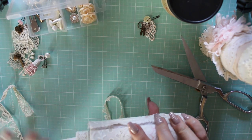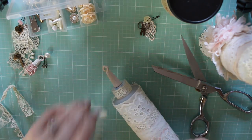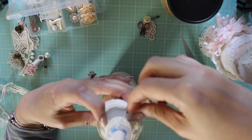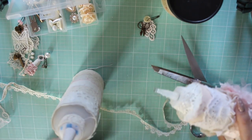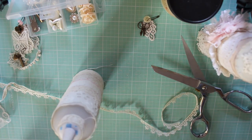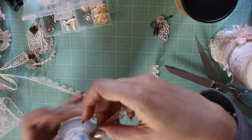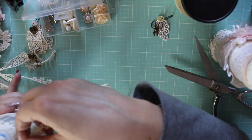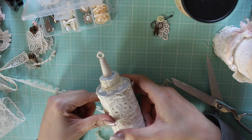This fits so perfectly — oh my gosh, it couldn't fit any better than that. Then I wanted to add this one right around here. How cute is that? Oh my goodness, my glue is exploding here. So now I'm going to put this here — fits perfect. So you can see what that looks like. So adorable.